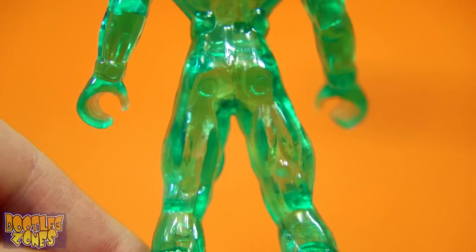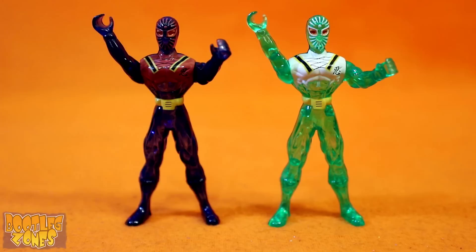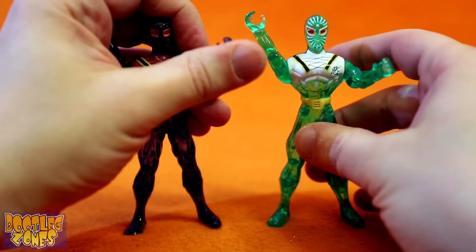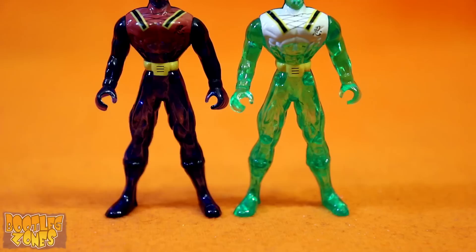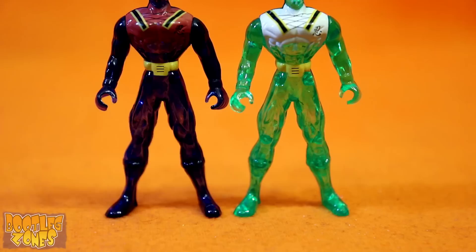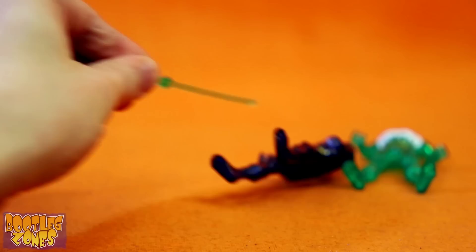Stupid sexy secret ninja force butt stamps! With both these figures, the right arm likes to move a lot better than the left. The left kinda stops at a certain point and then feels like it's gonna break if you try and force it up anymore. I can say these guys are detailed okay, at least for generic ninja mold figures — they're not overly sloppy or anything. They do feel a little blank though with no painting at all going on on their arms or legs, and absolutely nothing on the back either, except for butt stamps and screws. They are translucent though, so... there is that.